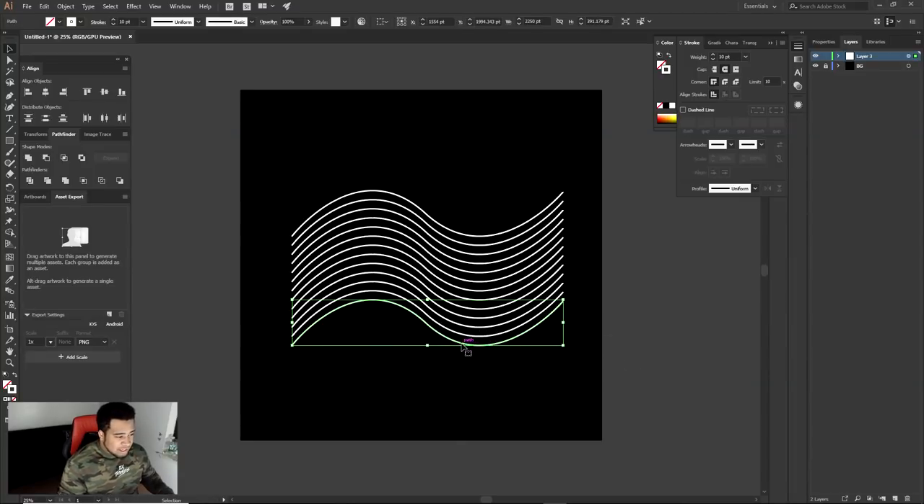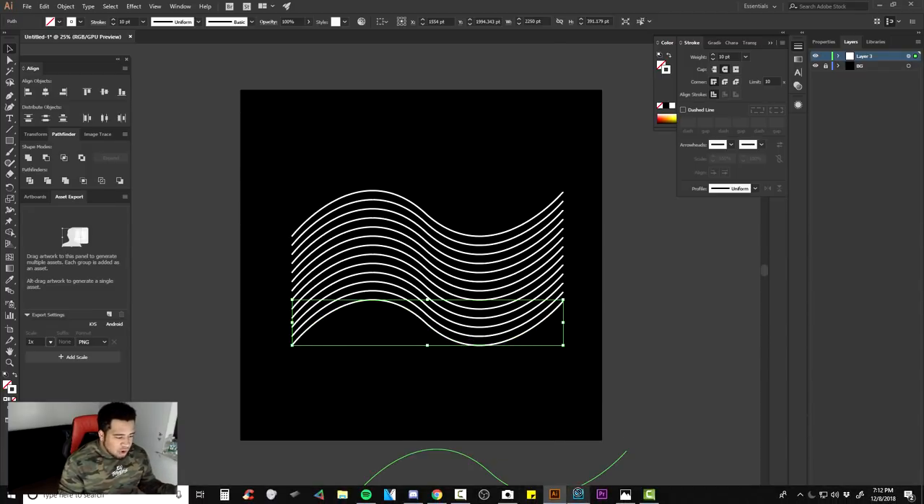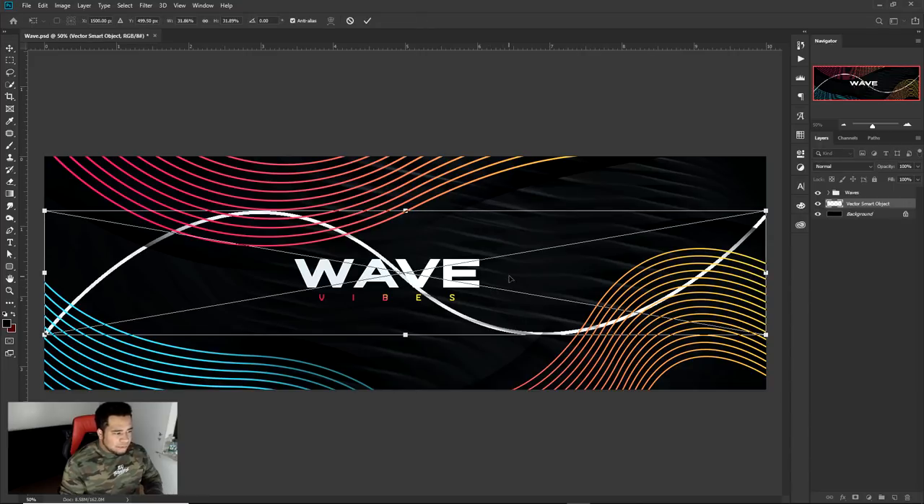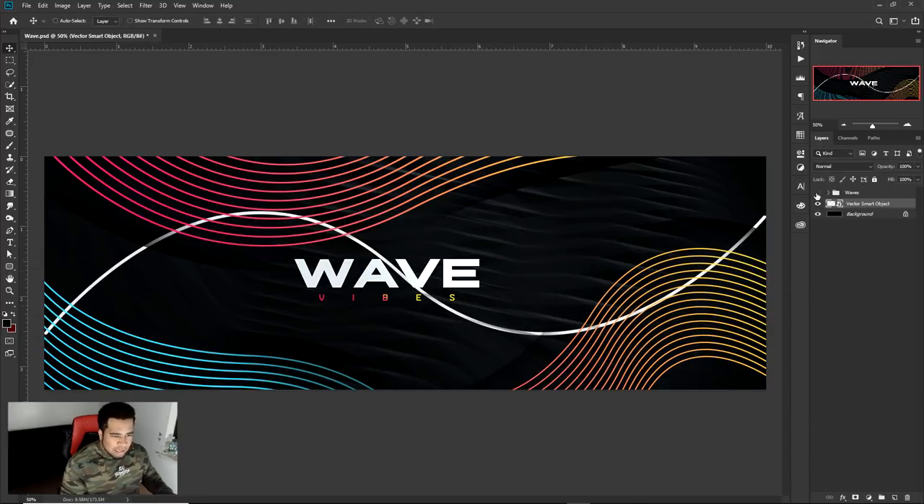So literally all you have to do is drag this into Photoshop. You don't have to save it or anything like that. You can literally just drag it in — just take that one clip here, that path, and drag it right in like that.